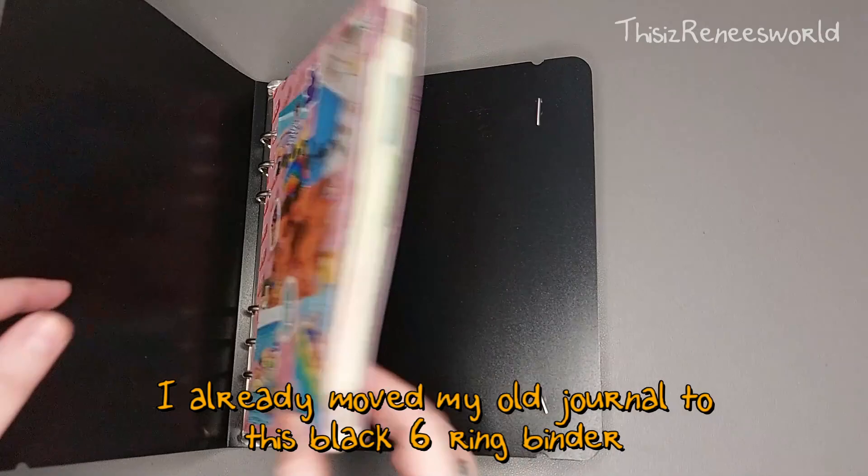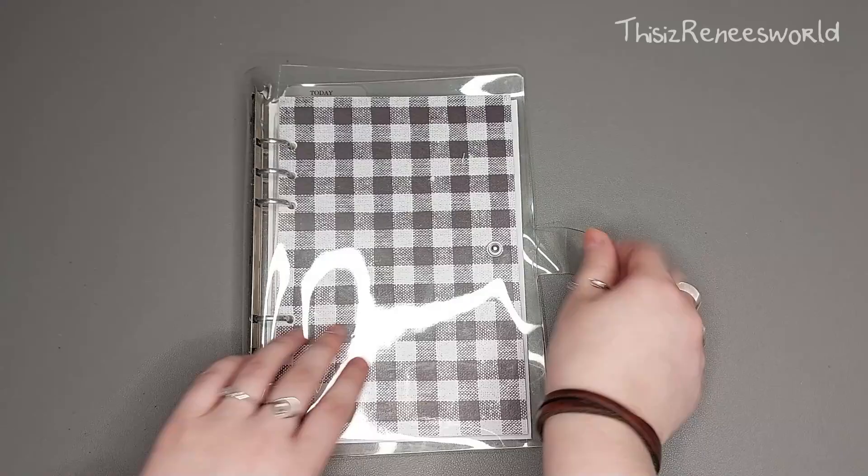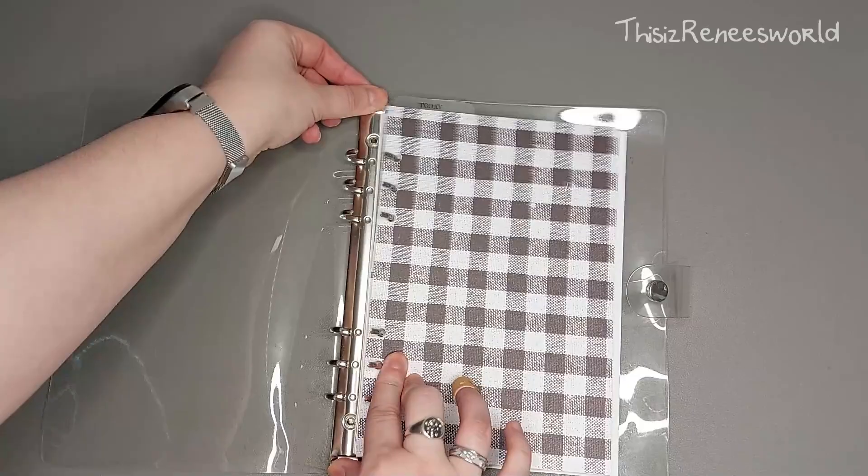Hey, this is Renee and welcome to my own little world. It is October and that means it's time to set up a new journal, because my PVC transparent journal only holds about three months worth of journaling. So let's create a whole new front and back cover for the last three months of this year.